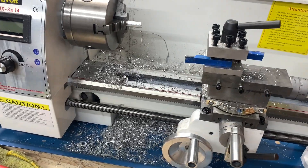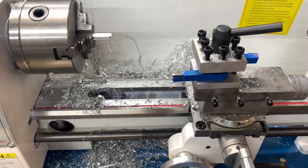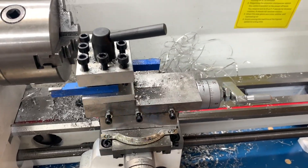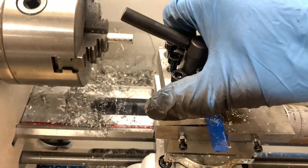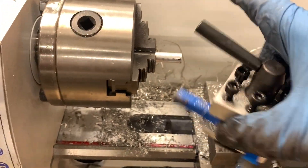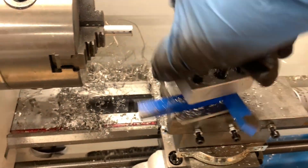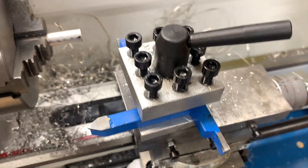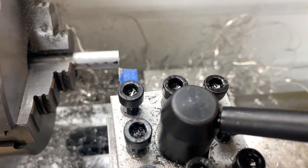I want to share a good tip for anyone new to using a lathe, especially the Vivore 8x14 mini lathe. When you're trying to face a round bar, here's my facing tool — this is just for example. What happens is I would set my slide here and then start facing.